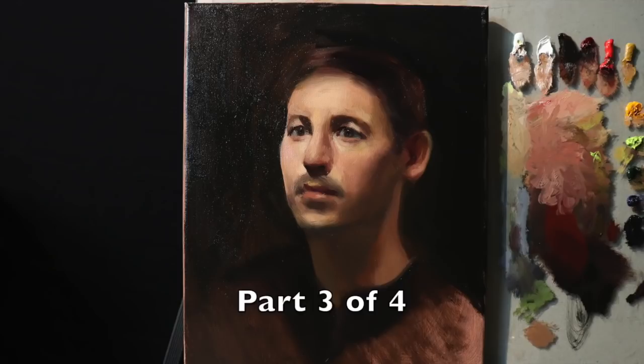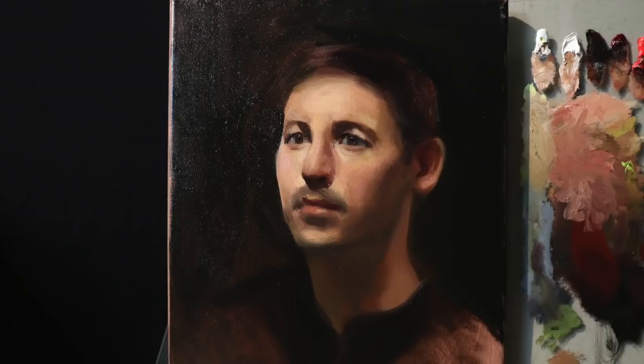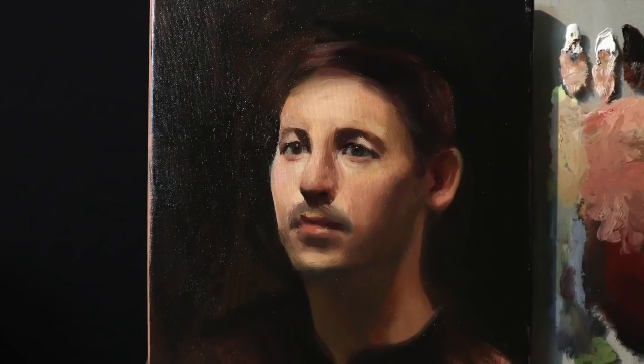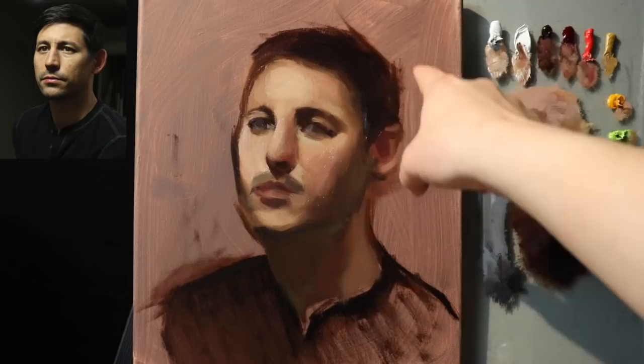Hello there and welcome to part 3 of 4 of this extended portrait painting demonstration. In this painting in particular, you're going to witness every single brushstroke from the first to the last. This video has been split into four sections and the fourth and last video will be uploaded in tomorrow's video. Let's get on with the painting.